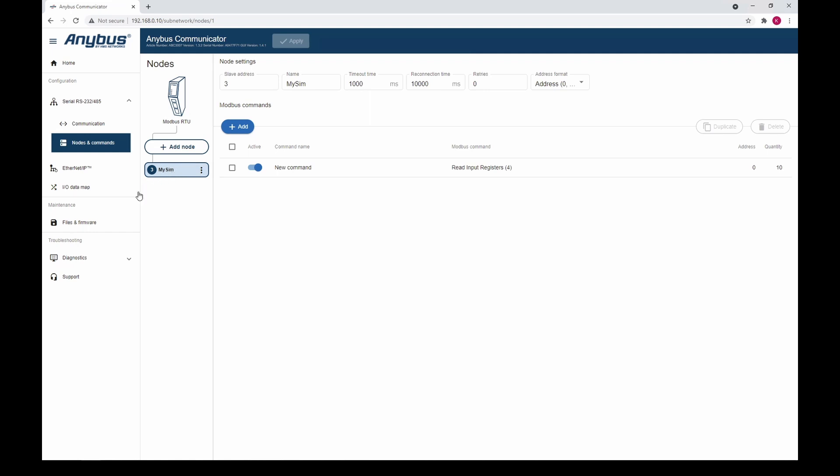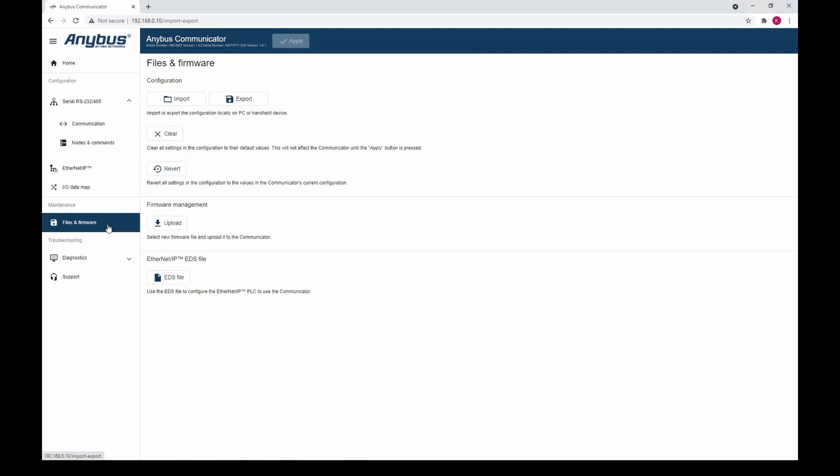To start the firmware update process, go to the Files & Firmware tab. Click Upload under the Firmware Management section.